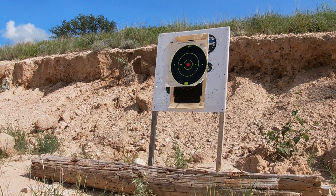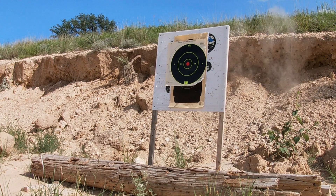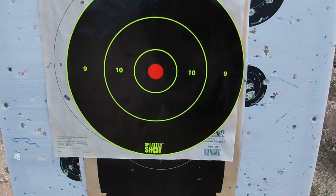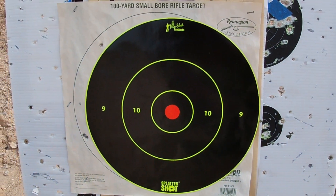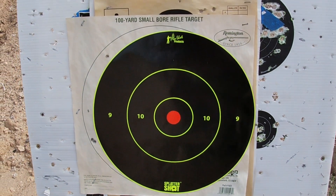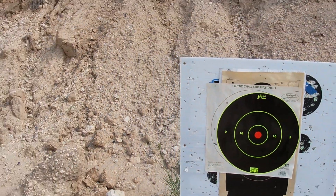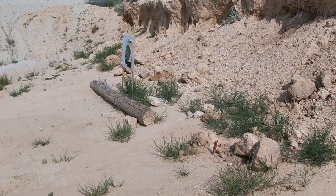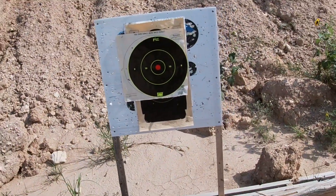Okay, so now we're going to be testing double odd buck at 70 yards. Well, it looks like we have no impacts with the double odd buck at 70 yards on a 12 inch target. So honestly, for myself, I do not think that I will be utilizing this choke at 70 yards.